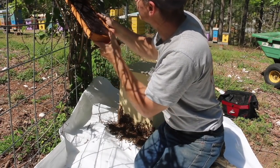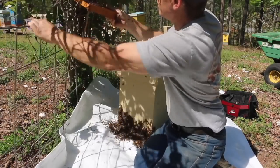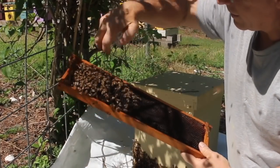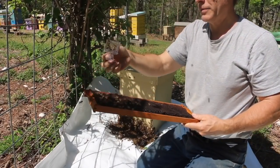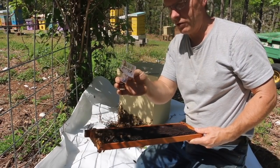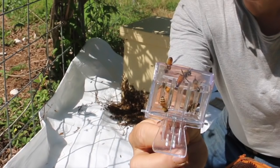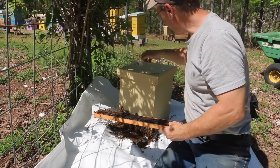Yes, we got her! There she is — she's right here. We caught the queen, so this will be easy from here on out. All we have to do is put the queen in. I'll hang her in a little queen cage between the frames — I'll show you how I do that. I'm going to keep her right here for the moment; I'll go get a queen cage. Oh, I might have one in my handy little pouch — I just so happen to have one.